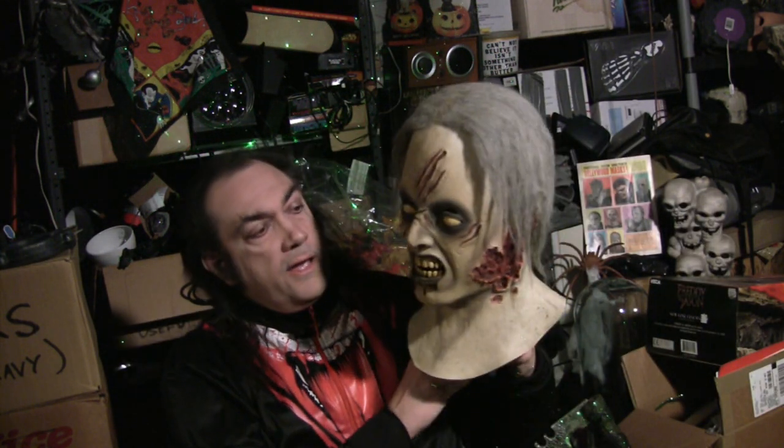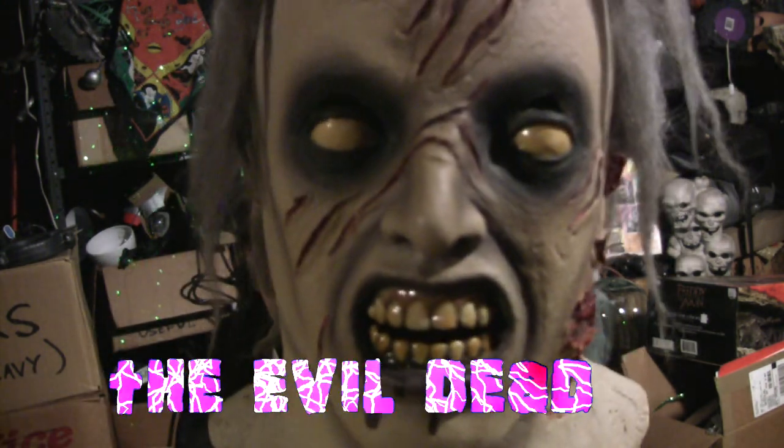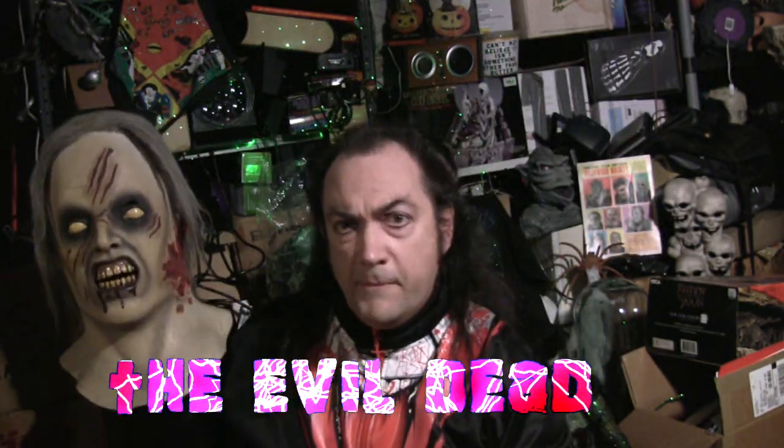And then in '84, '85, we had this fantastic mask from Sam Raimi's movie, The Evil Dead. The mask was called simply The Evil Dead. Not to be confused with The Good Dead — I understand that film wasn't nearly as big of a hit. It didn't have the impact, you know? It didn't make its mark on cinema the way Evil did.